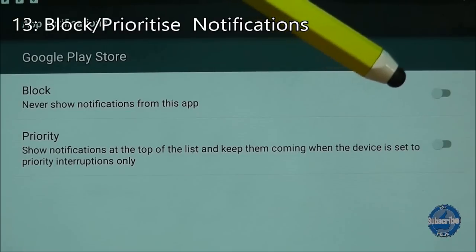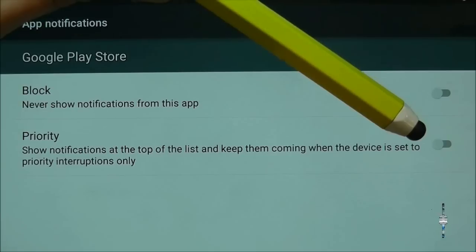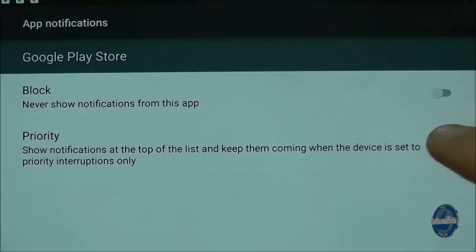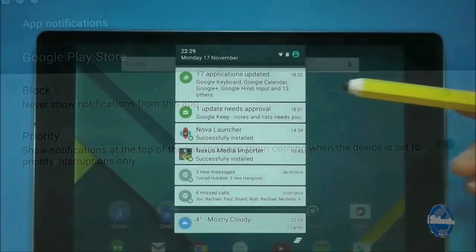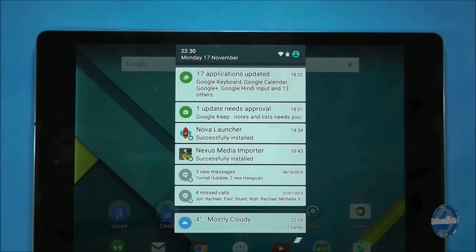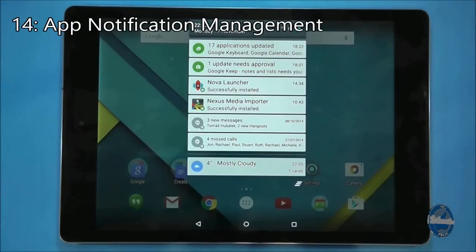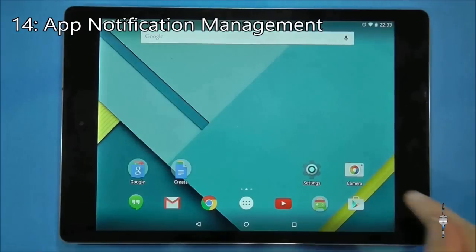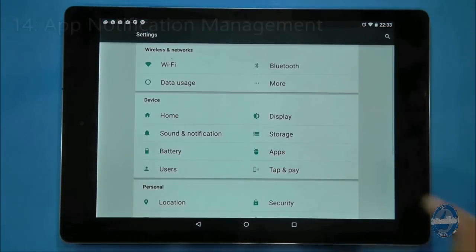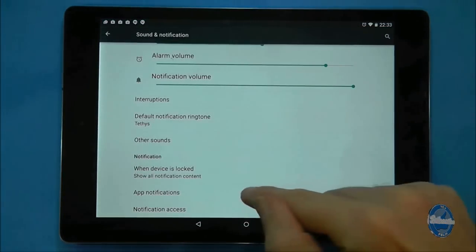From the app notification screen you can either block notifications from annoying applications, or make the notifications from that application a priority, which means they are listed at the top of your notification tray and still appear when you set your tablet to priority notifications only. To manage which applications are blocked or set as priority notifications in more detail, go to settings, choose sound and notifications, and then select app notifications.